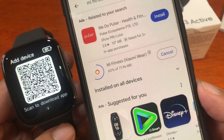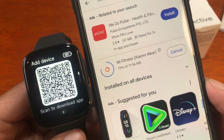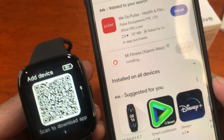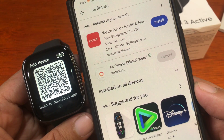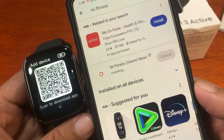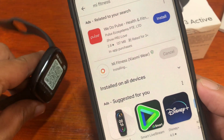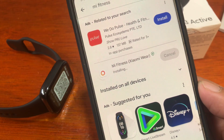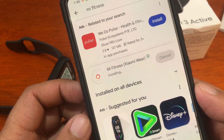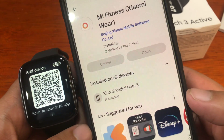We're looking to pair the Redmi Watch 3 Active. Let's wait — hopefully we'll have a successful pairing with the smartwatch today. Hopefully we won't have any issues at all. It's now installing. Let's tap on it to open the application.